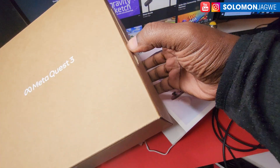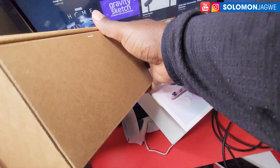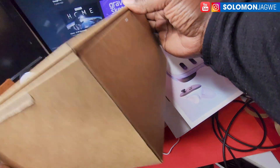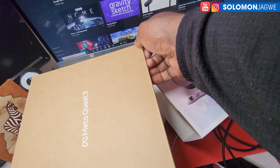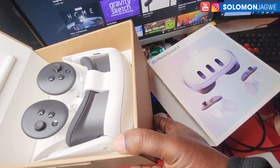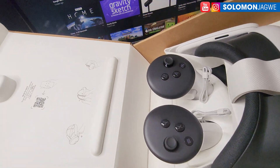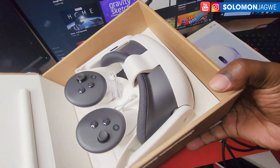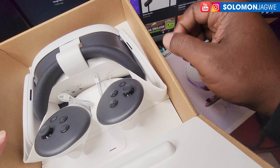So this is the box on the inside. I did a good job of packing it — let me pop it open. Voila! Oh, this is so cool. This is the first time for me to see a Quest 3 headset and it looks awesome.